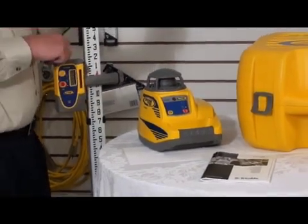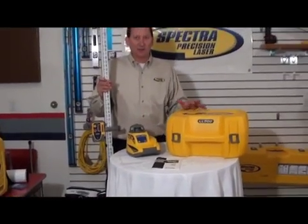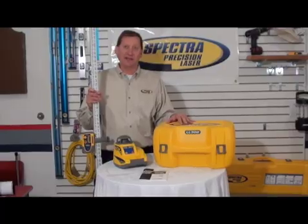There are multiple receiver options available. If you want more information on the LL300 Spectra Precision, just go on your internet browser and search Spectra Precision LL300.